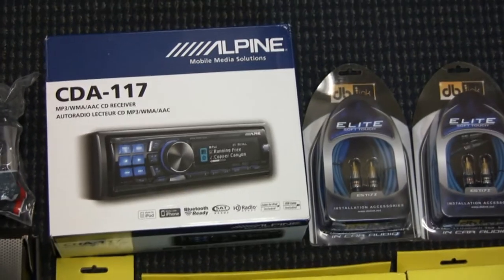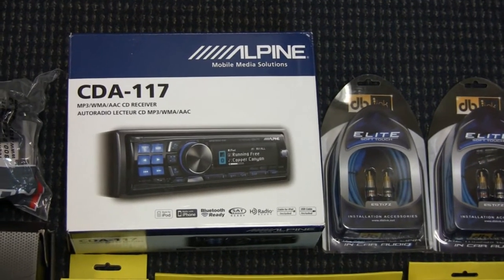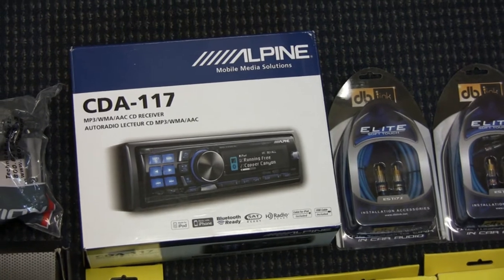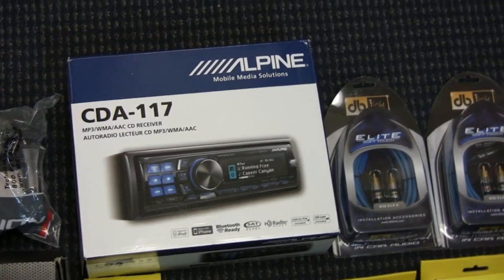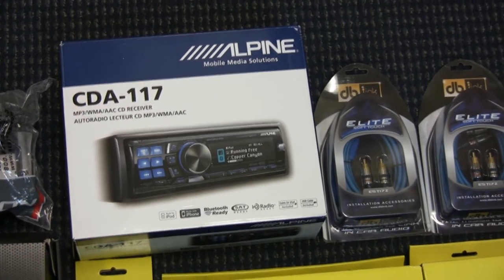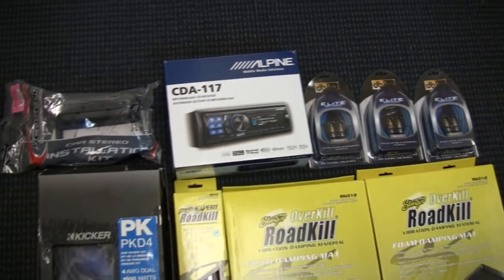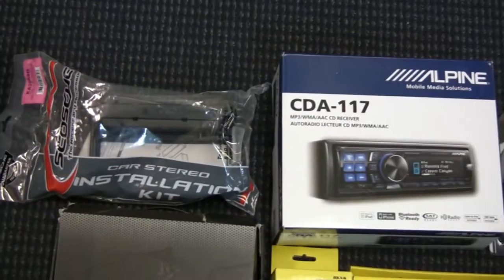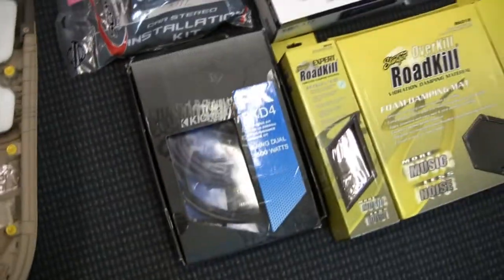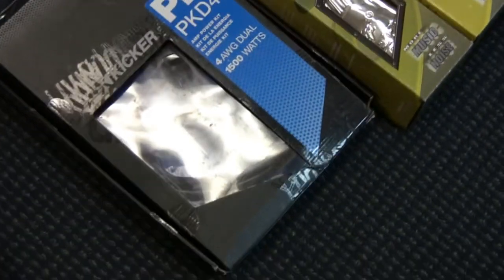This one retails for about $350 — I found it on eBay for quite a bit less. This is the one going into my project. I've always liked Alpine. I had an Alpine in my first car back in 1994 — it was really expensive back then. It's actually cheaper now and has much higher sound quality and many more features.